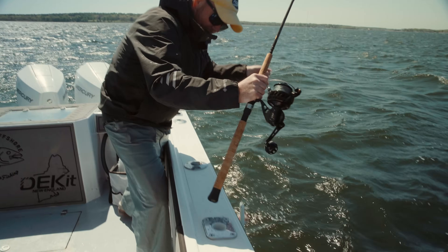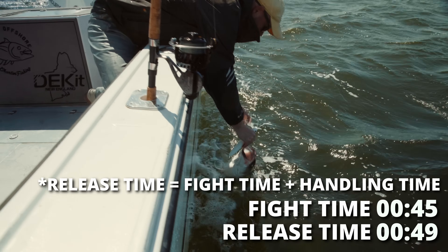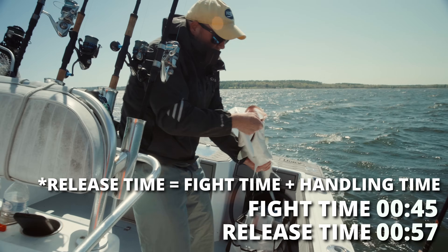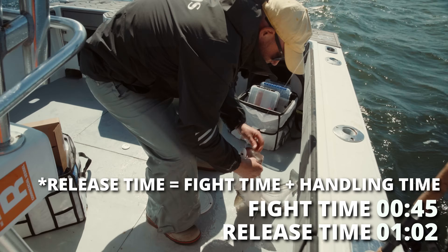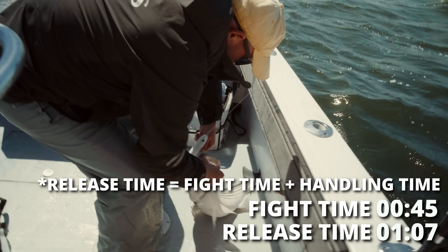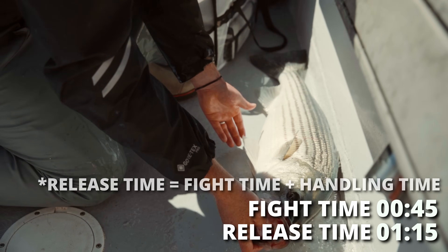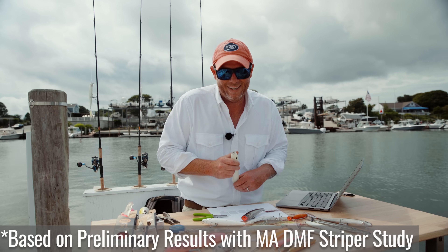As I've logged 50 striped bass so far this season, the amount of time to de-hook a fish with a single treble is less than half the time. Despite it being just half the hooks, it's significantly less than half the time to de-hook a fish with just a single treble versus two trebles. So you're getting better hook placement in terms of avoiding fragile places - gills, blood, throat - which are injuries that lead to a lot of blood loss, and then significantly reduced handling time.